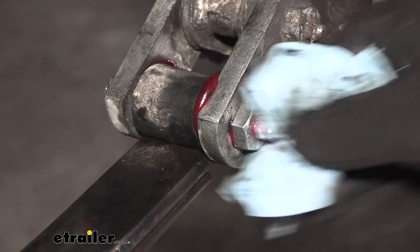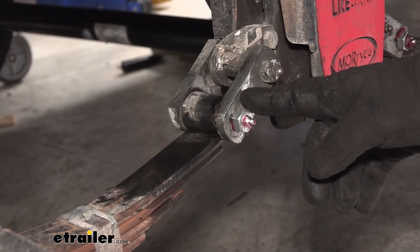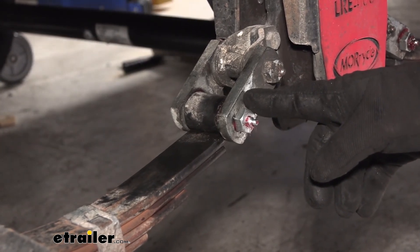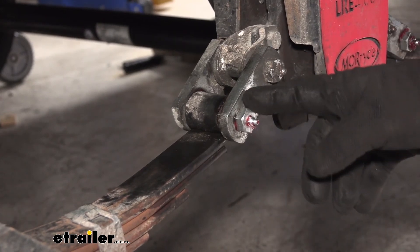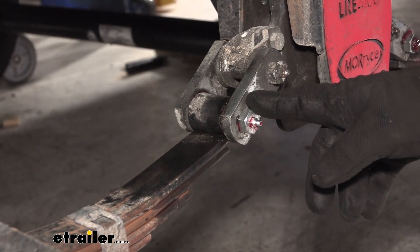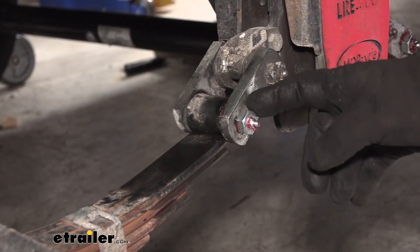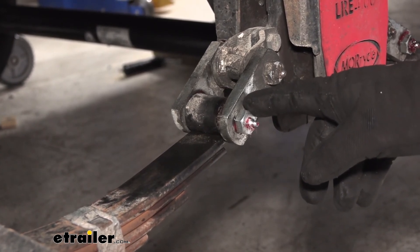Once you've got one done, repeat the process for any other bushings you're installing. I do recommend if you take one off and you're replacing one, go ahead and replace them all. Once you're done, reinstall your wheels, make sure you torque them to the proper specifications, and you're ready to go. That's going to do it for a look at installing Dexter's bronze bushings on a 2019 Crossroads Redwood fifth wheel trailer.